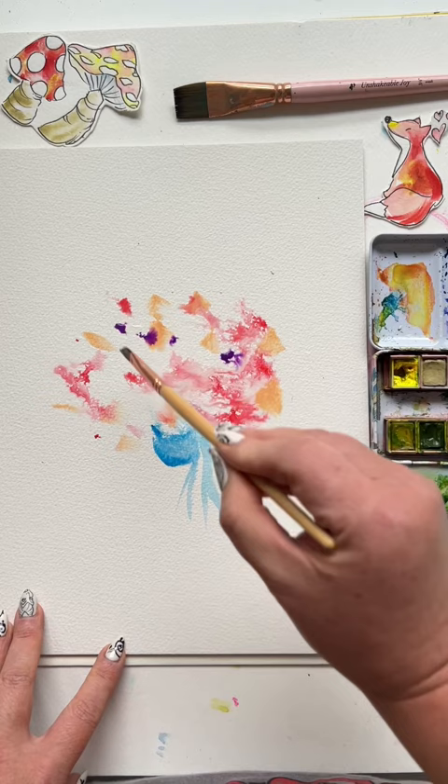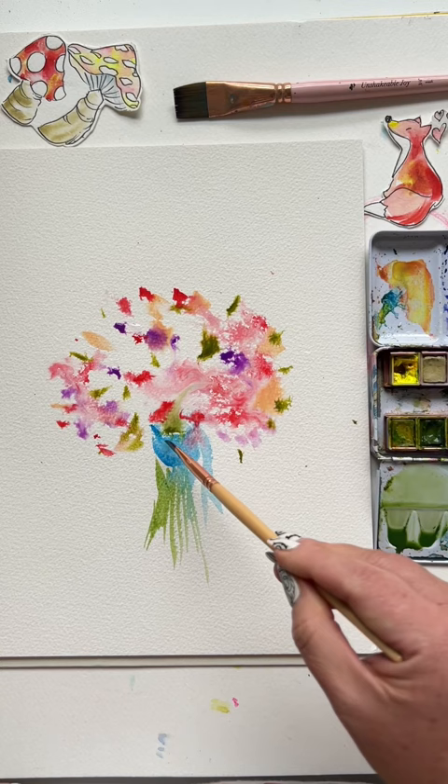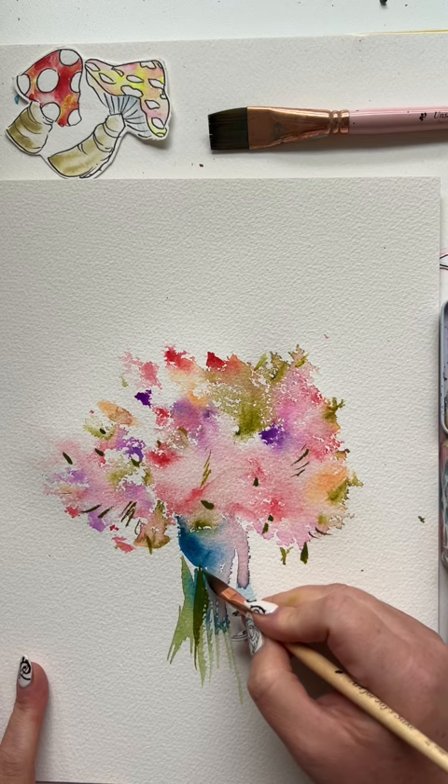Add some long skinny strokes underneath that ribbon for greenery, and then more dabs and strokes for leaves in that bouquet. That was all wet on dry paper. Now let it all dry for about a half hour and go back in with some darker colors of the same over top.